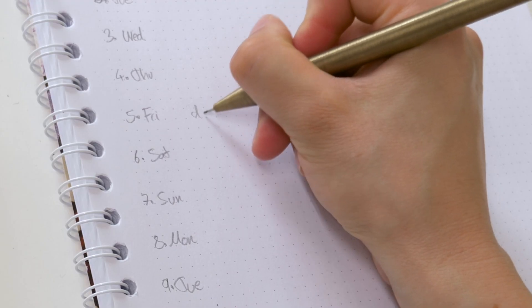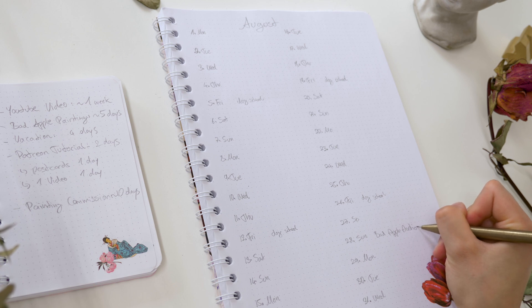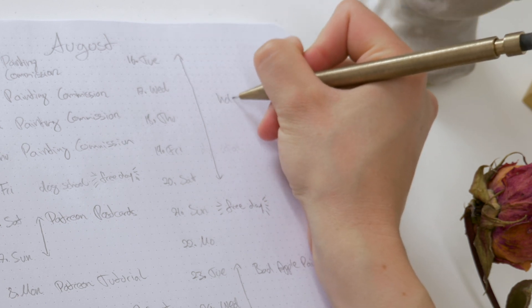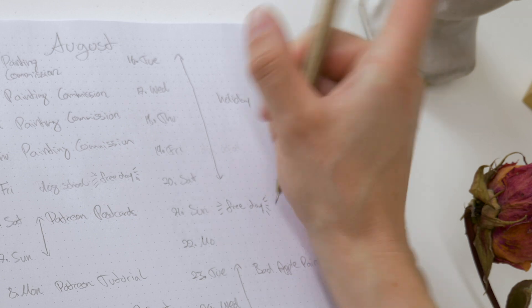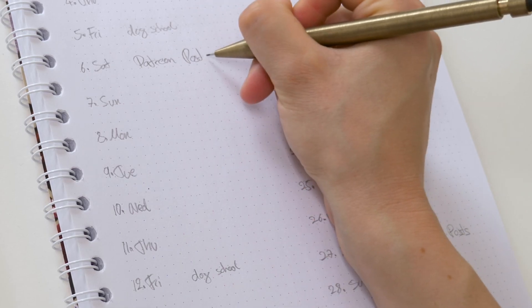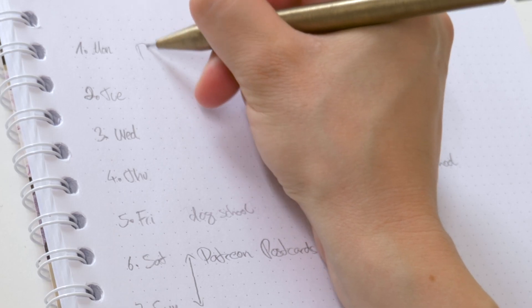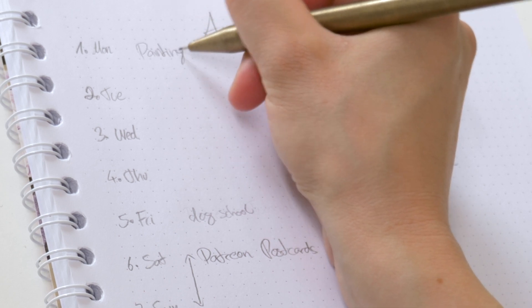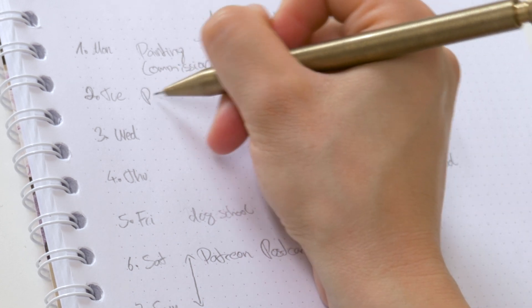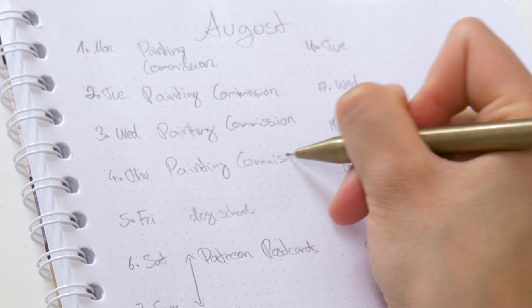First you want to schedule tasks with the highest priority — for example work hours as soon as you know them, deadlines for projects be it personal or professional, appointments, or if you have any holidays coming up then they go on this plan too. Always set apart more time for each task than you think you need, because you will be wrong. You never know if your family comes over for a surprise visit or you want to go out with friends, and things just don't work out as planned and you end up working longer on a project. And as mentioned in my last video, you never want to rush an art piece, so give yourself enough time for it.